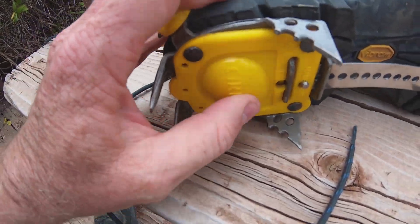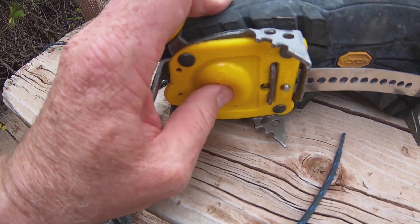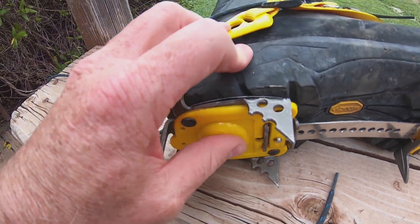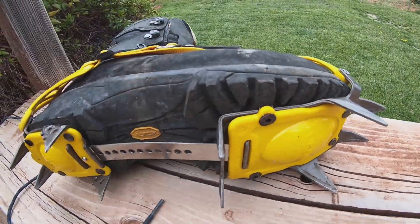You've also got the anti-bot under the heel as well, and that'll push out snow accumulation under the heel and the front sole there. Very nice.